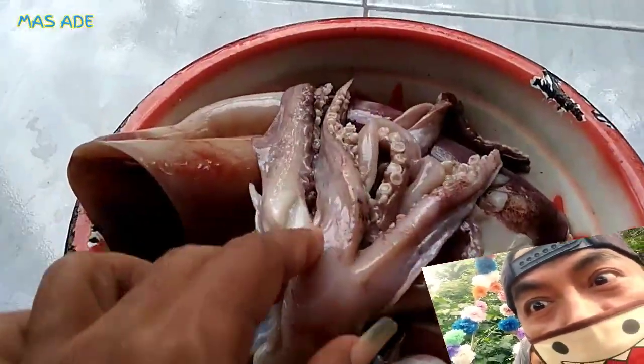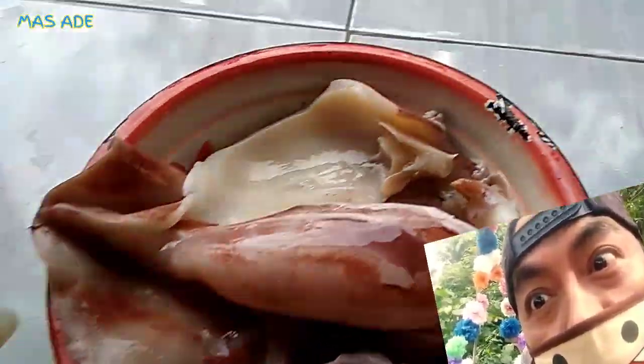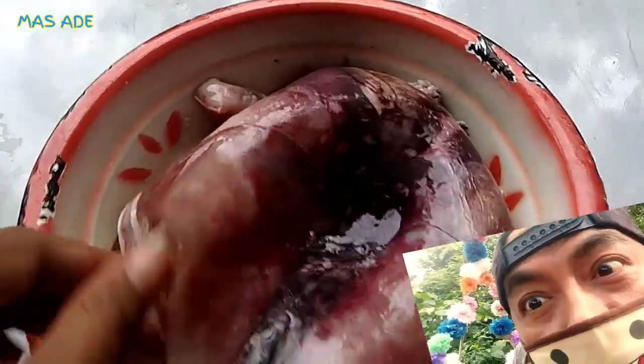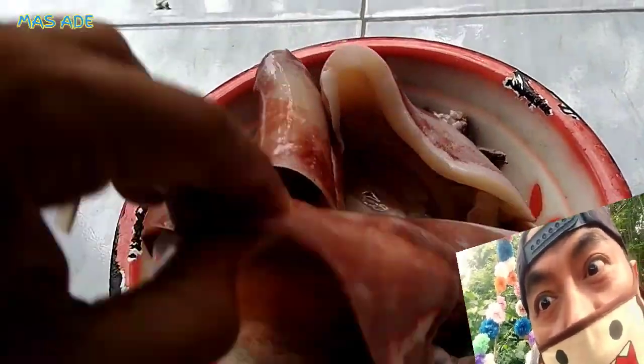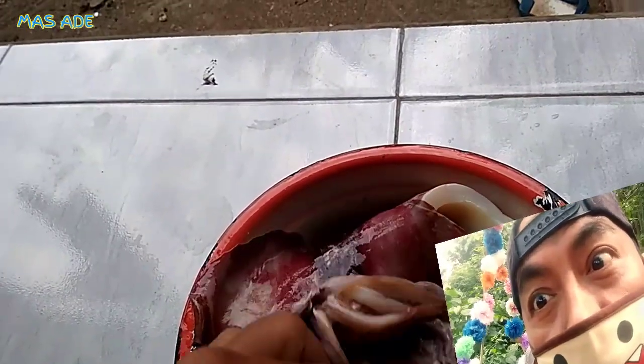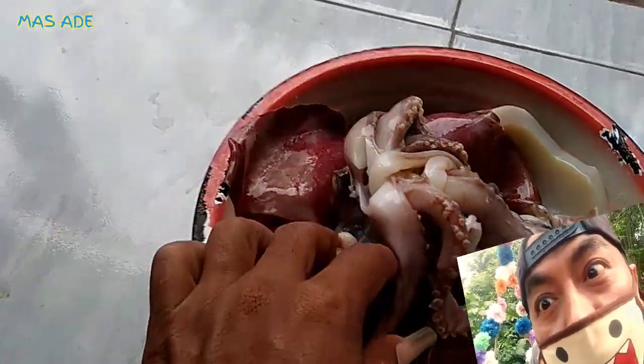Channel Mas Ade hari ini mereview tentang ikan cumi atau ikan Nus. Buat para teman-teman yang memang suka ikan cumi, dimasak bebas — mau digoreng, mau diasam manis, bebas. Mas Ade bisa tahu karena baca di Google dan internet. Jadi cumi itu vitaminnya lumayan banyak, untuk kesehatan tubuh tidak ada salahnya. Tapi bagi yang alergi, jangan berlebihan. Begitu dululah, kurang lebihnya mohon maaf. Like dan subscribe jangan lupa!